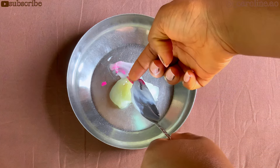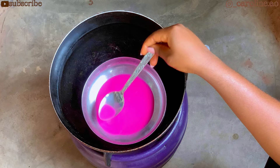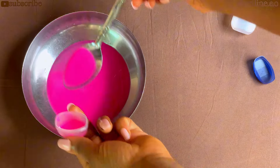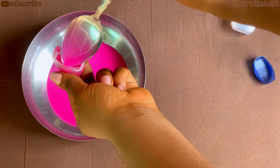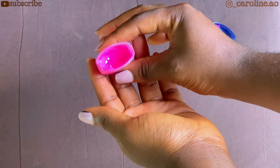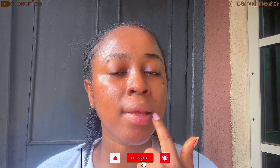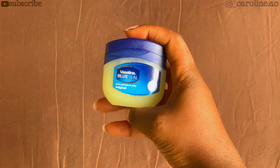In one of my previous videos I spoke about how you can customize your own tinted lip balm. If you've not seen that video I'm going to have it linked up — make sure you check it out. So today I'm going to be showing you how to make your own tinted lip balm at home. Hi guys, my name is Olu and if you're tuning in for the very first time, you're very welcome — please do not make it your last.